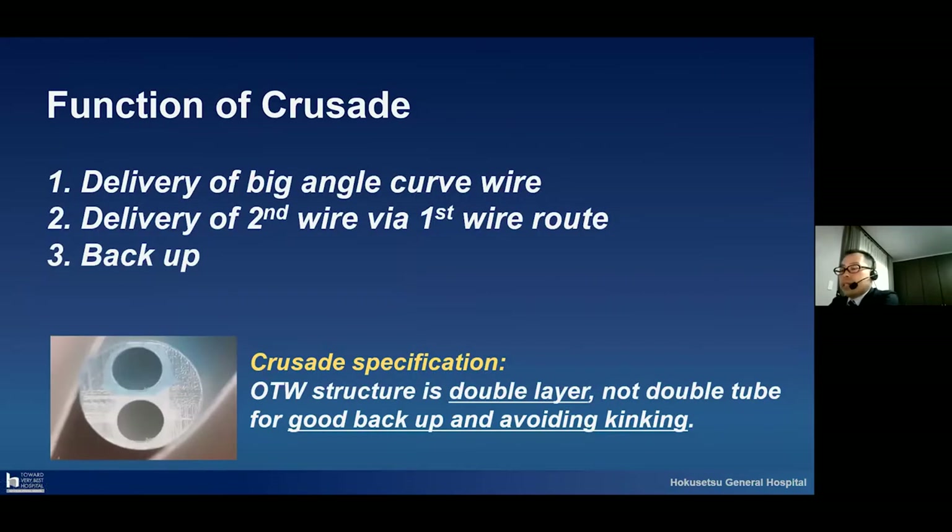The function of the Crusade has three parts. One is the delivery of the big angle curve wire. The second one is that we can deliver a second guide wire via a first wire loop. The last one is backup. Especially the Crusade specification: the over-the-wire lumen structure is a double layer, not double tube. Due to this double layer structure, we can get good backup force and avoid kinking.